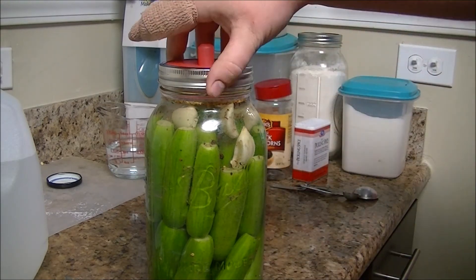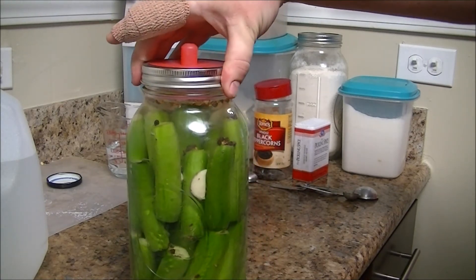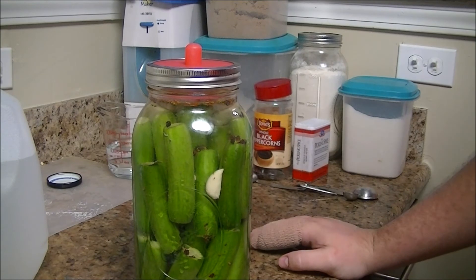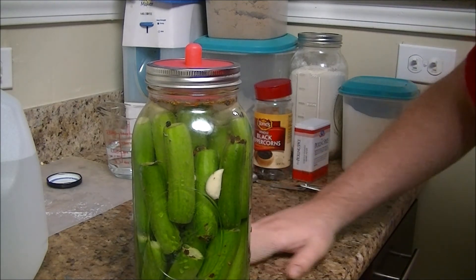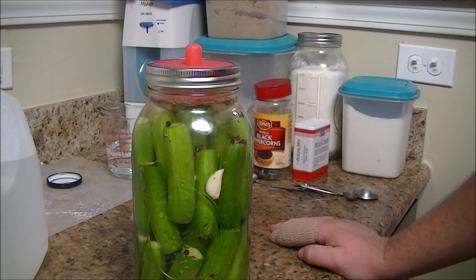That's how I do fermented pickles. I hope you liked what you saw. If you have any questions or anything that you'd want me to try, just leave a comment, and I will see you guys another time.